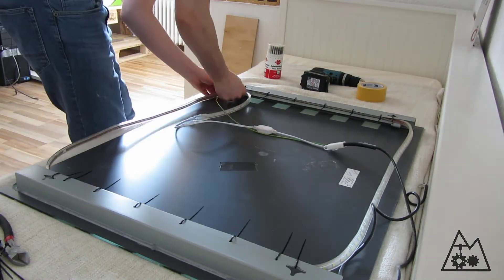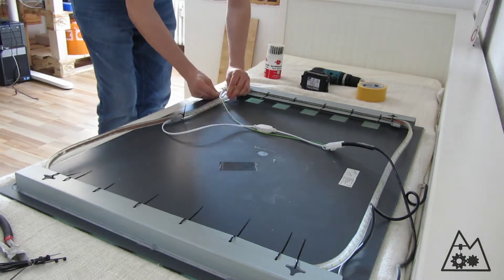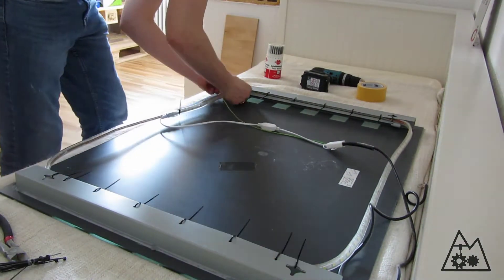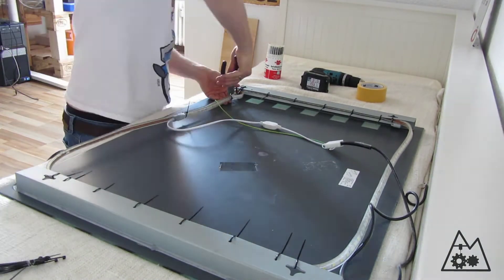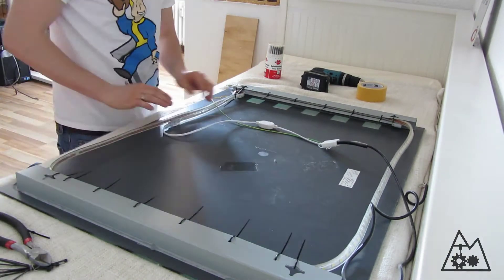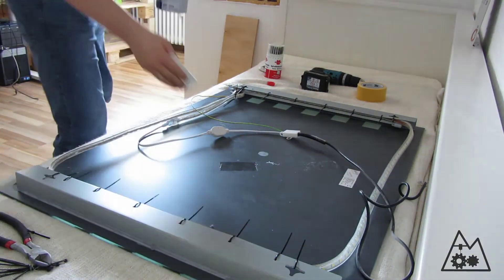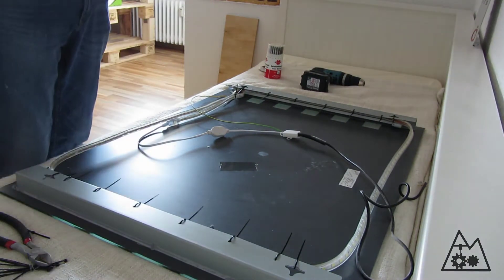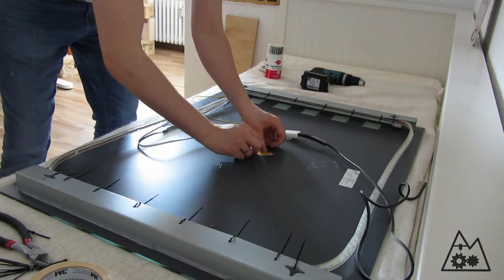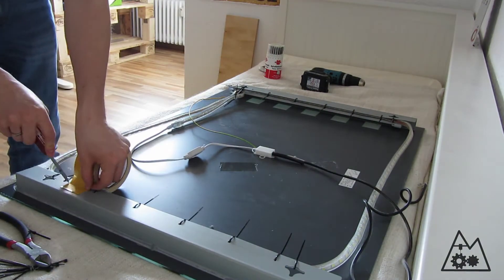I then moved to the lower side and connected the LED strip to the left mounting point of the aluminium frame, and did the cable management so everything is clean. I cleaned the surface with a little bit of acetone.